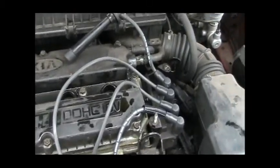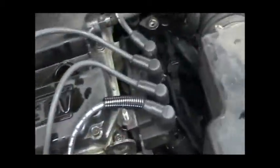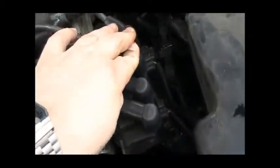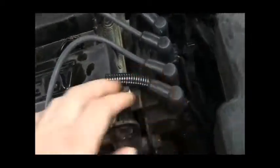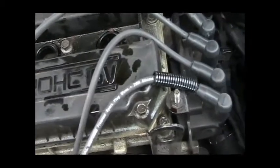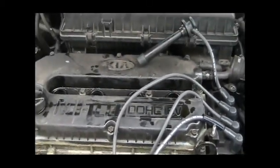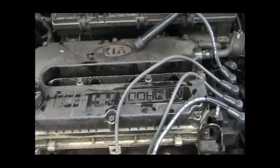Now we have the new wires on. The shortest wire obviously goes on this side and the longest one on this side. I took them off one at a time and matched them up so I know which one goes where, and here they are ready to go in. Now the next thing we have to do is gap the spark plugs to make sure they're properly set, and we'll go over that next.